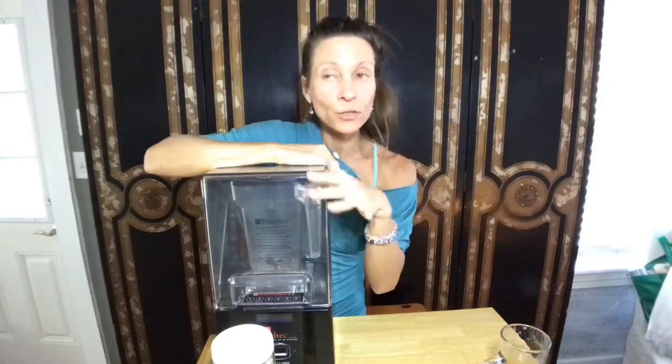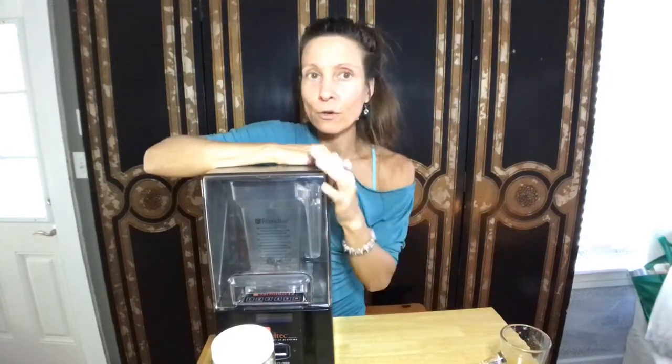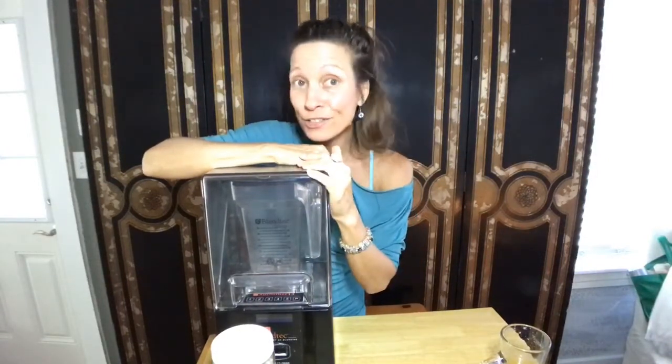Getting back to the Blendtec — tell me in the comments, how many of you own a Blendtec? How many of you have a Vitamix? How many of you have a Breville, or what is it that you have and how do you like it? Tell me your experiences because I like to see what feedback is.